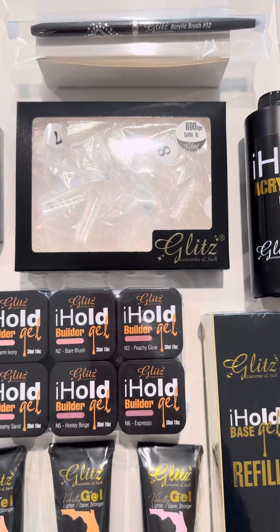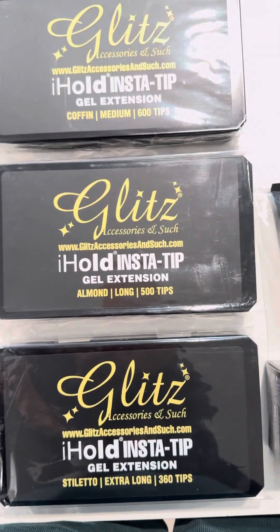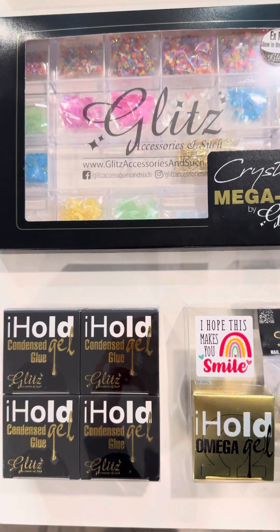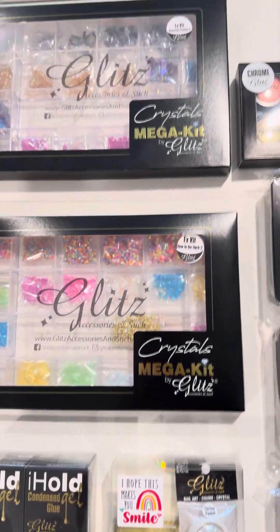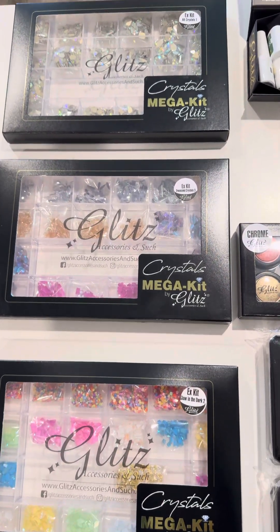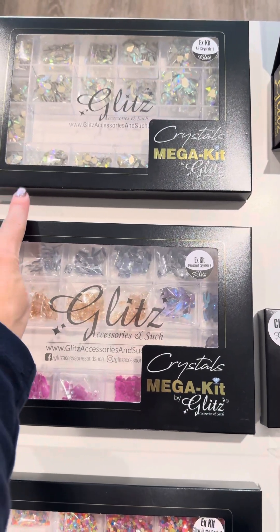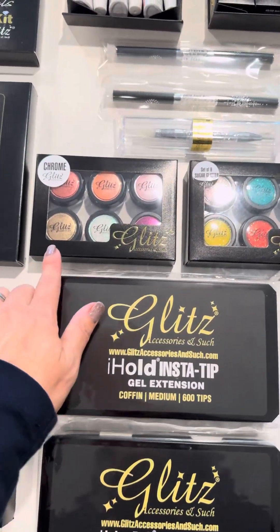You also have tip extensions with three different boxes, iHobe omega gels, and look at this — you get four jars of iHobe condensed glue gels that will last you a long period of time, along with a thousand centerpiece crystals. By the time you finish one crystal kit, congratulations — you'll probably have made an additional ten thousand dollars just from that one kit.